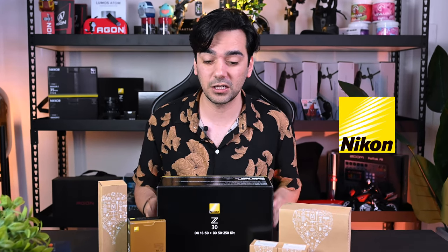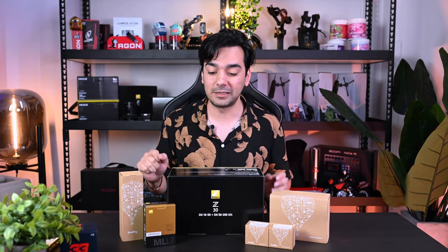Hey guys, welcome back to another video — another unboxing video, but this time we have a camera from Nikon. First of all, before we even start, I'd like to give a huge shout out to Nikon for providing us with amazing gear for our videos. If you notice from the previous few videos, we've actually been using all this gear for our videos and for my live stream as well, and the results are amazing.